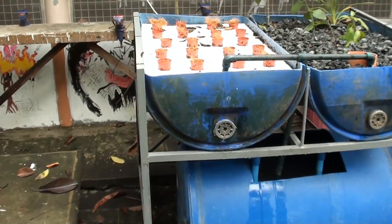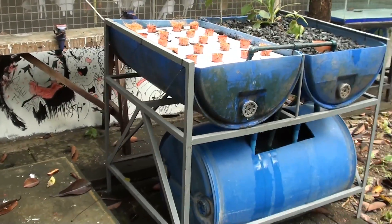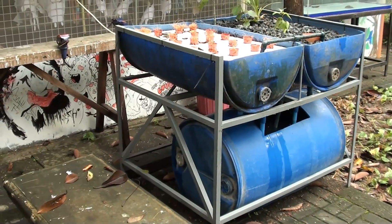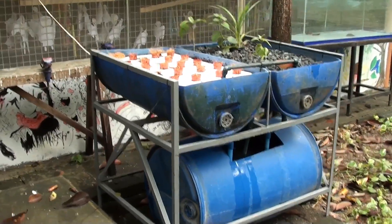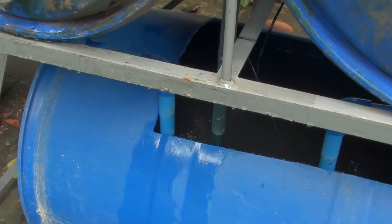Now we are ready to circulate the water for a week and cycle the system without fish. After a week of fishless cycling, we are now ready to add our finger links. Here we have five red tilapia finger links which will fit in our 200-liter capacity blue drum.